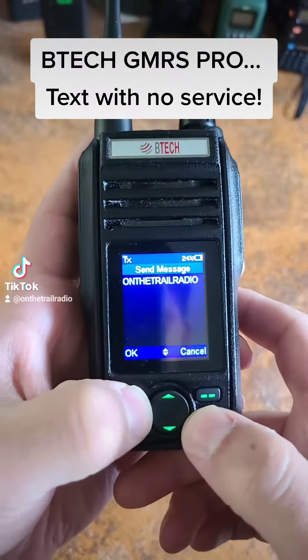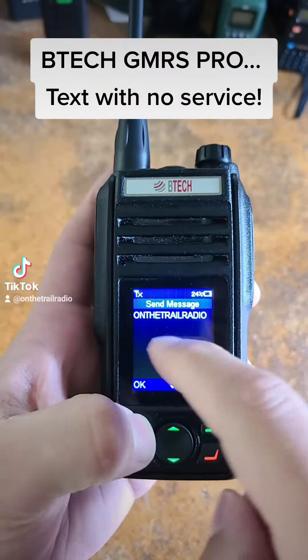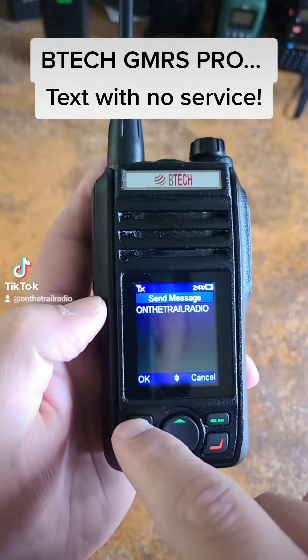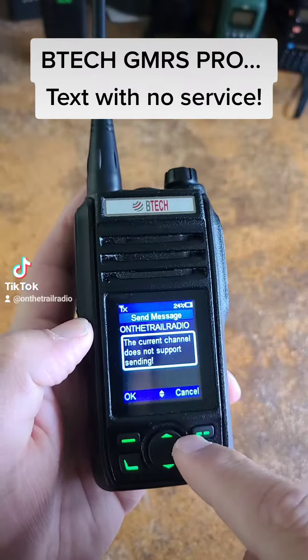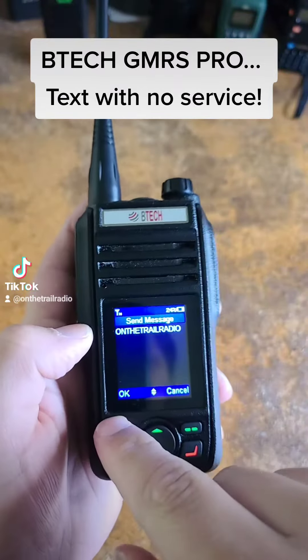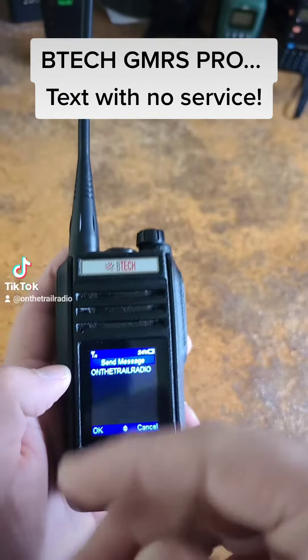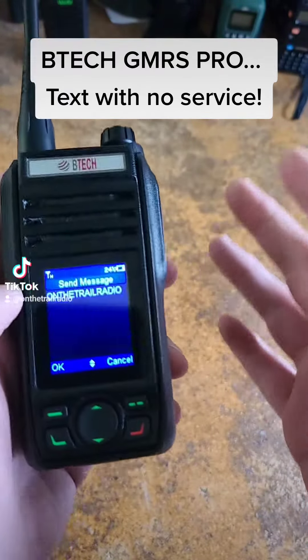Hit this back option and it'll say Send Message. Here I have 'On the Trail Radio.' I hit okay — I went ahead and put it on channel, I'm not going to actually send it — but you hit okay and it sends out on the channel you need, GMRS 1 all the way up to 22.